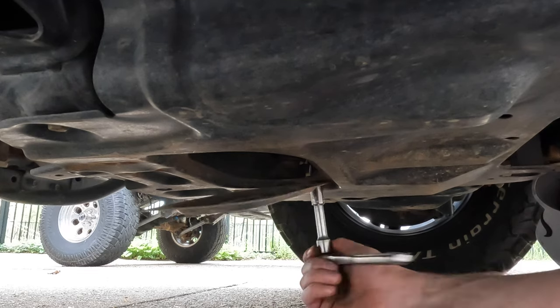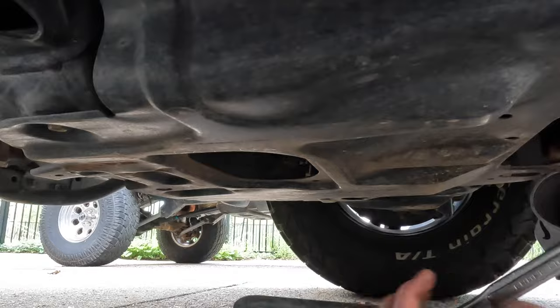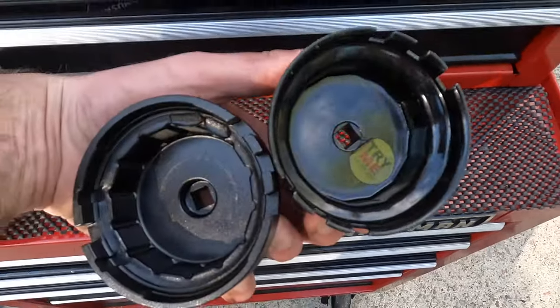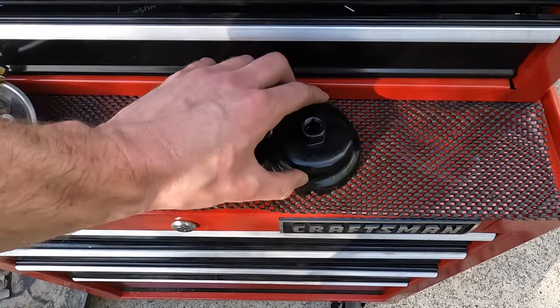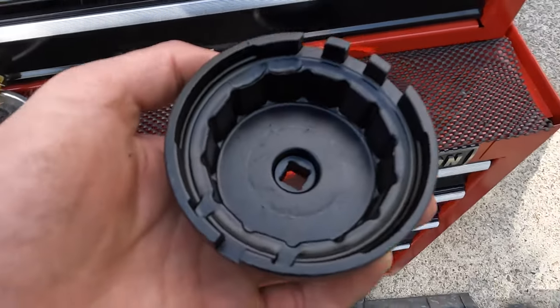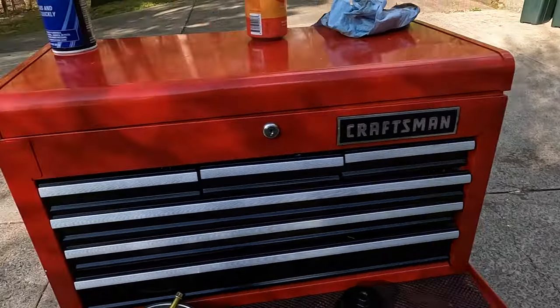Move on to the back skid plate — this is the one holding up the drain pan skid plate, the one protecting your drain plug. That's still a 12 millimeter. Grab an oil filter wrench; I have one from AutoZone and one I bought online — the one bought online is way better, much more sturdy.